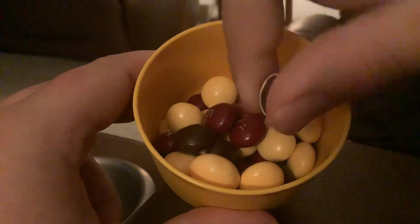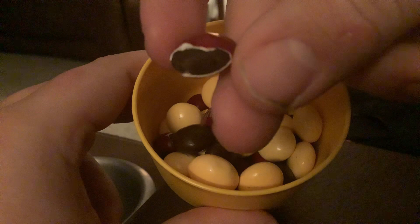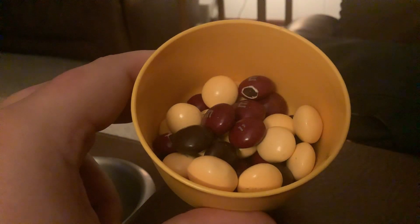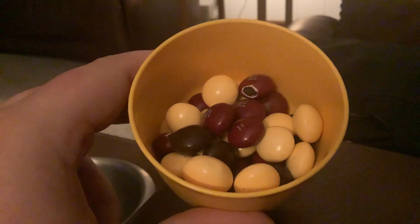Here's a red one with the coffee bean inside of it, as you can see. I'm going to just eat it — pretty good for espresso M&Ms.